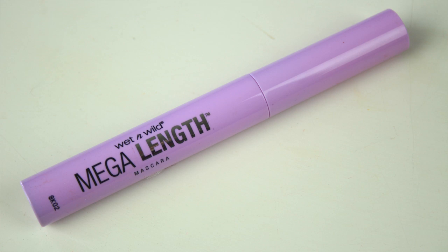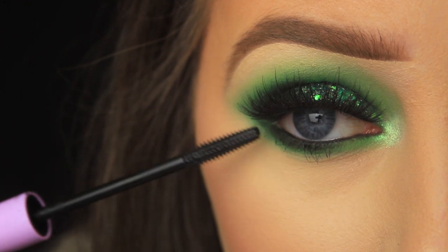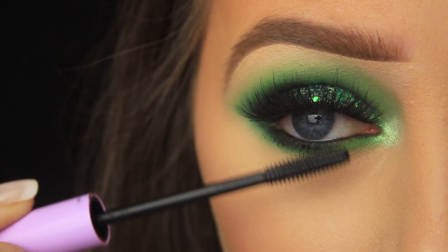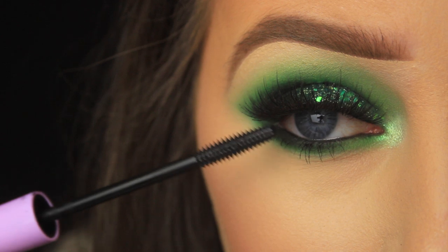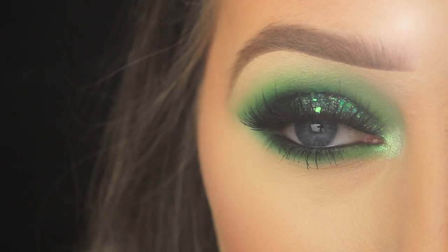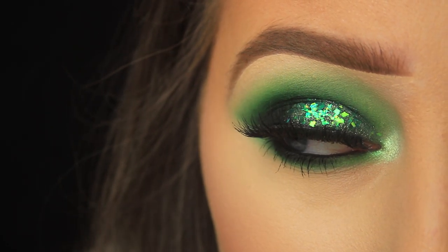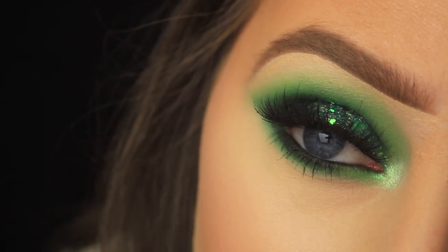Now I'm just taking some mascara — my favourite one at the moment — to add definition and length to my lower lashes and to blend my false lashes in with my natural ones. And then that's it! I hope you enjoyed the look. If you're wearing it for Paddy's Day let me know — I hope you have a wonderful Paddy's Day and I'll catch you all soon.